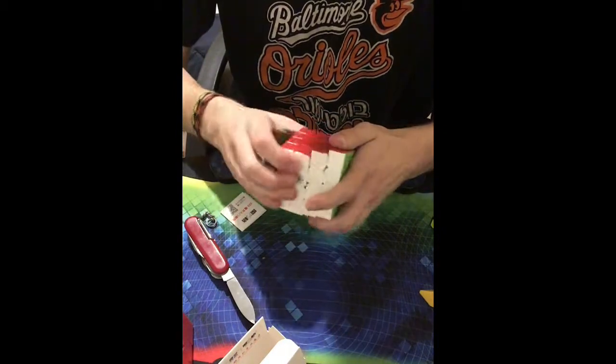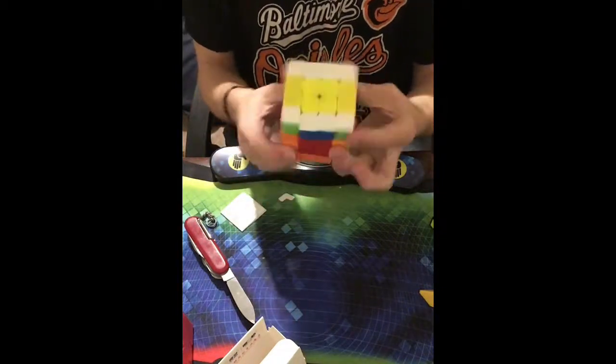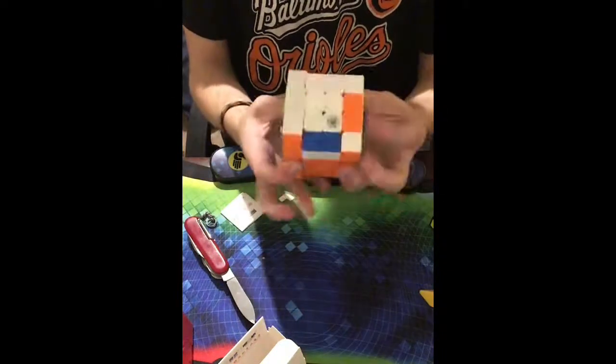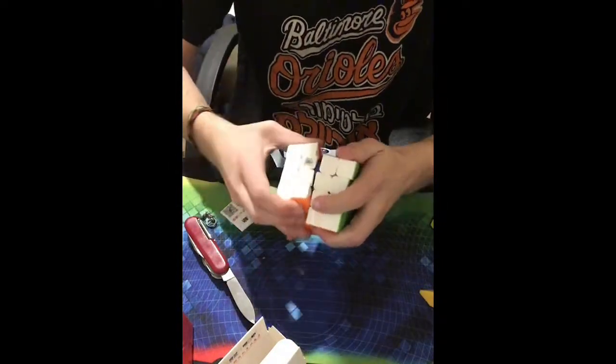Let's just do first turns — wow that feels really really nice. The magnets are definitely stronger in the inner layers. I've heard that H-perms on this thing are great. It feels just like a 3x3 — that is incredible. It is pretty sandy and definitely a little tight so I'll tension it.